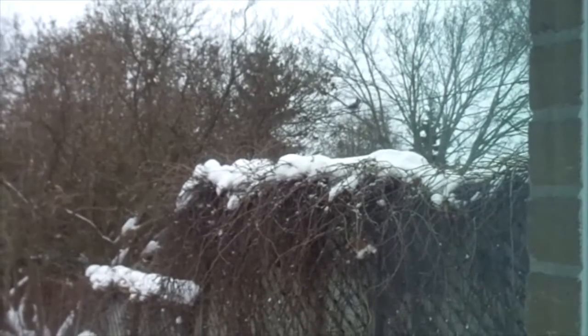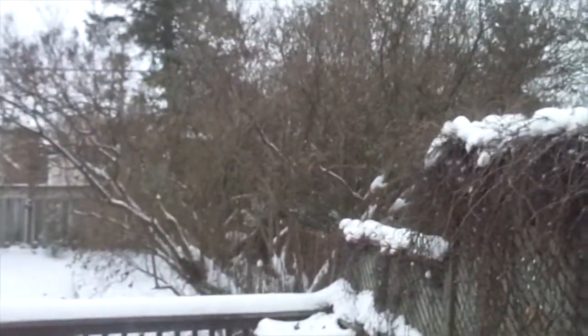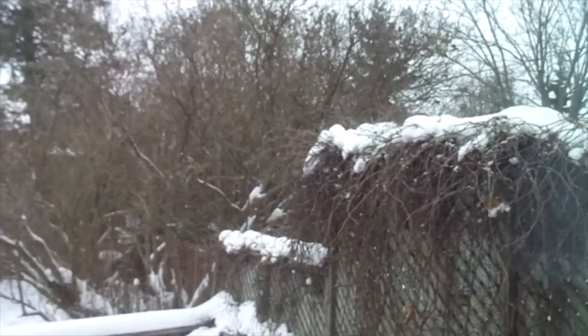Oh, I don't know if you can see but there's a blue jay there. Oh, it flew away — I was going to zoom in. Oh how darling. Sorry about that.